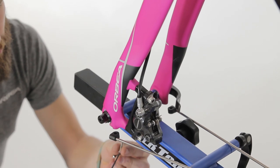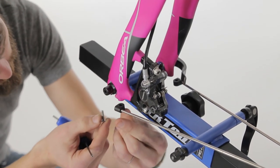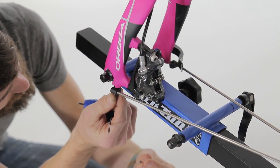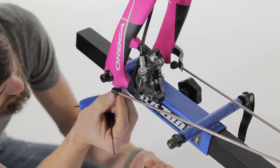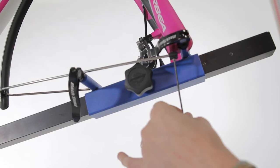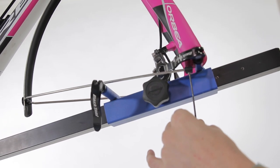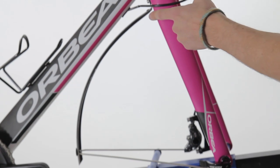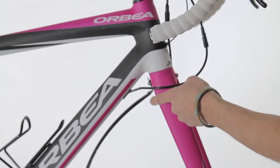The lower fender mount uses a 2.5mm Allen wrench, and it installs the threaded end at the bottom of the fork, right near the dropout. Once the lower mounts are installed, you can use the upper fender mount to adjust for tire height.